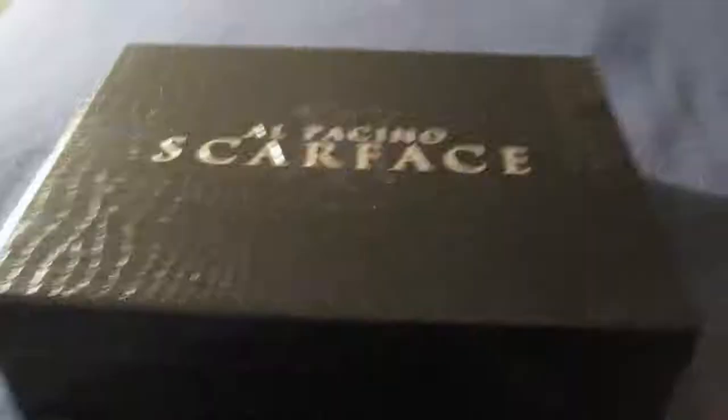Check out the recent unboxings I did of the Blu-ray digital copy steelbook from the U.S. — you can check that video out right here. And also the Scarface limited edition box set including the steelbook from the U.K. — you can check that video out right here as well. I have a lot of editions of Scarface now.